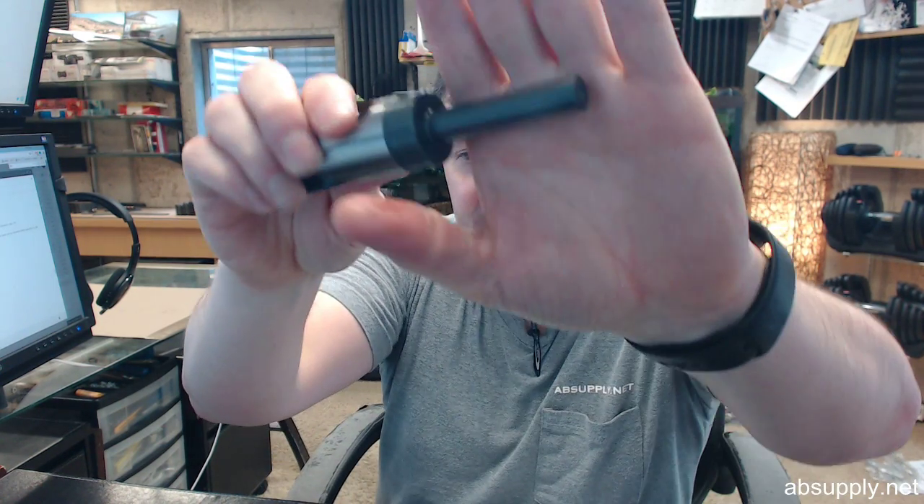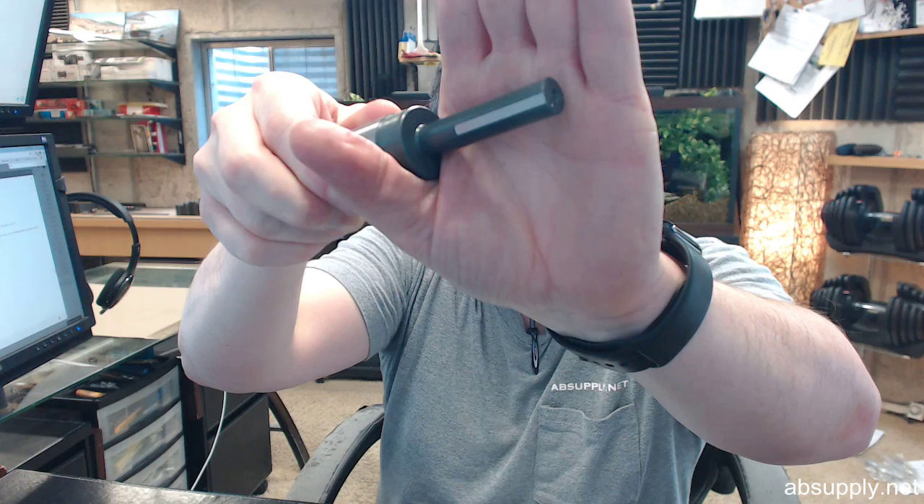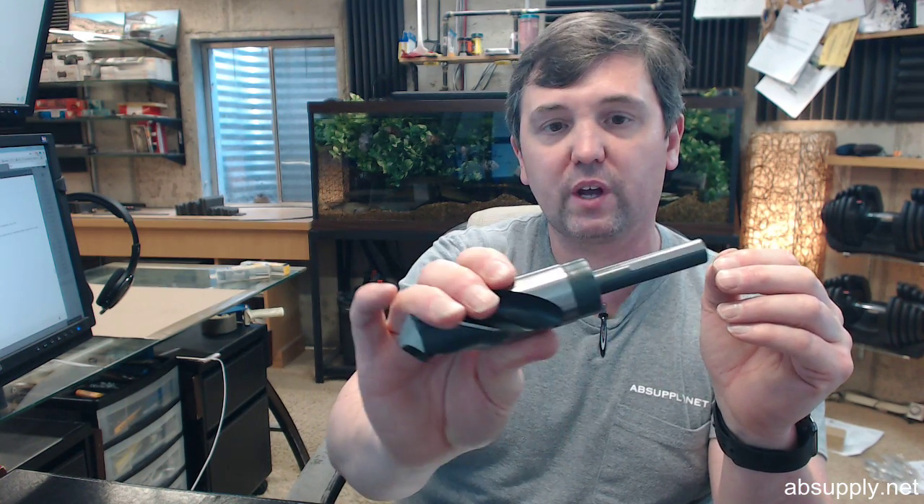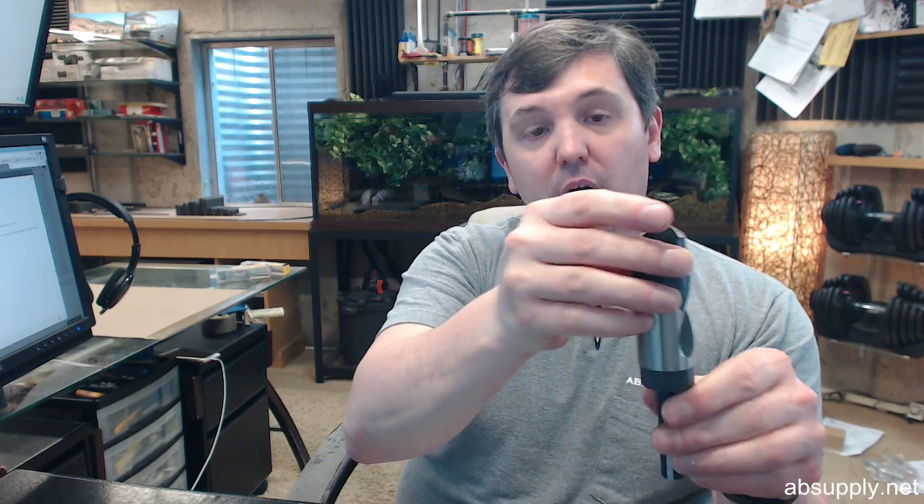The 3-flated shank design allows for better chuck grip and reduces slippage. Ideal for use in keyless chucks — I find even keyed and keyless chucks need to be tightened down when you've got something so large that you're working with. The bit is 6 inches long, with all silver and deming bits having that half inch shank for use in half inch capacity drills.